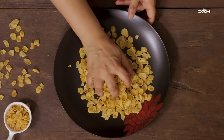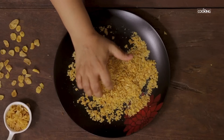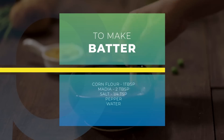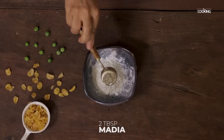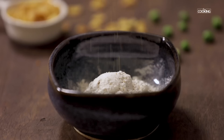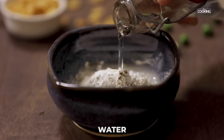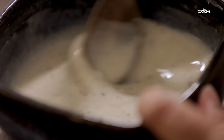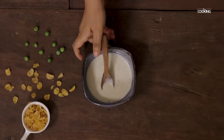I am going to use cornflakes to coat the nuggets. These are plain unflavoured cornflakes which you can get at the supermarket. If you don't have cornflakes, you can also use bread crumbs. For the batter, take 1 tbsp corn flour and 2 tbsp maida, add salt and some pepper, pour some water and mix it all together. Make sure the cornflakes and maida are completely dissolved and the batter is not too thick or too runny.